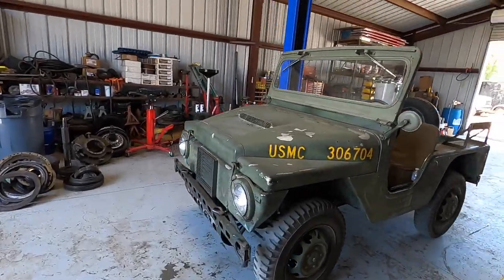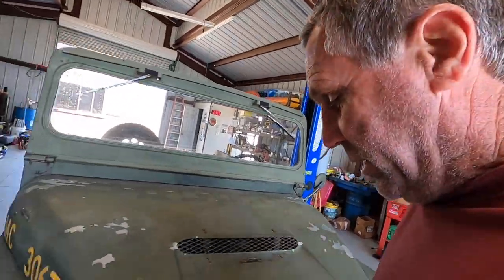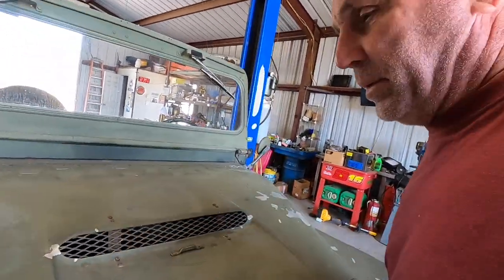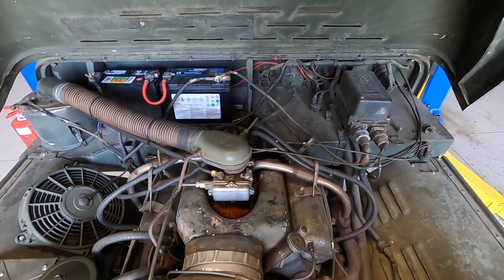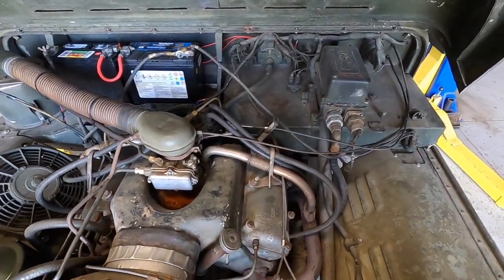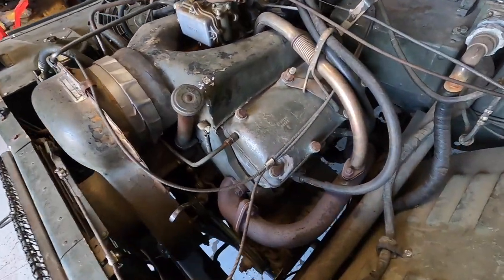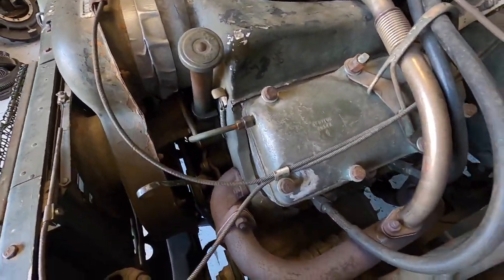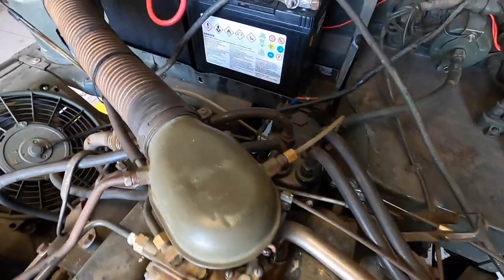I got the Mighty Might down off the lift. Looks like we got the leak fixed — she's not dripping anymore. Take a little peek under the skirt here and see what we got. Look at that — a little air-cooled, magnesium V4. It's got aircraft-style spark plugs and a magneto. Pretty cool.